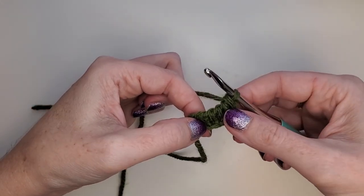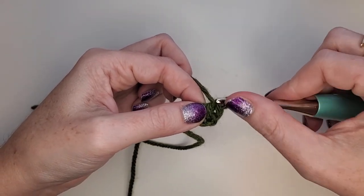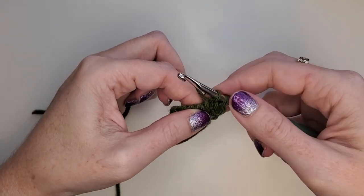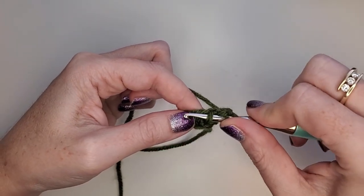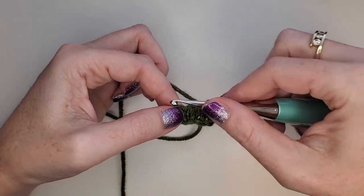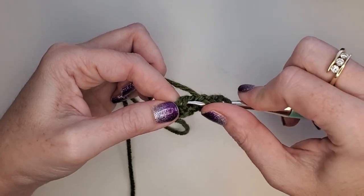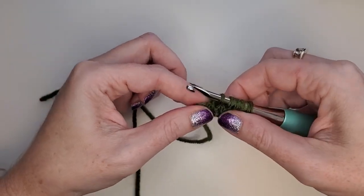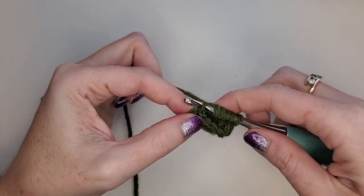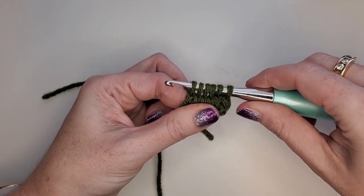Now to work back the other way, we're going to work into these vertical bars. We're going to skip the first vertical bar, and work into the second one — yarn over and pull up a loop. Then into the next bar, yarn over and pull up a loop. Insert into the next bar, yarn over and pull up a loop. Into the next bar, yarn over and pull up a loop. Then we're going to insert it into that very last vertical bar that looks like the outside edge of the work — yarn over and pull up a loop. So we have our six loops on the hook again, just like we started with.